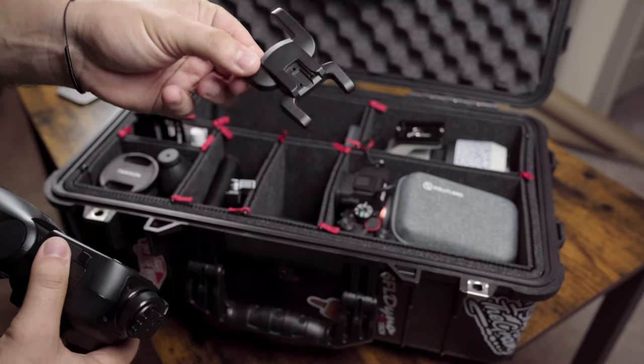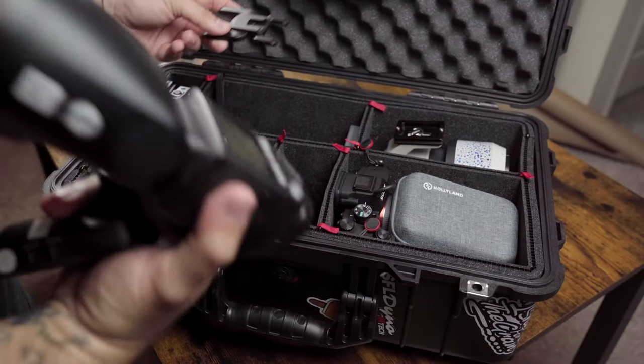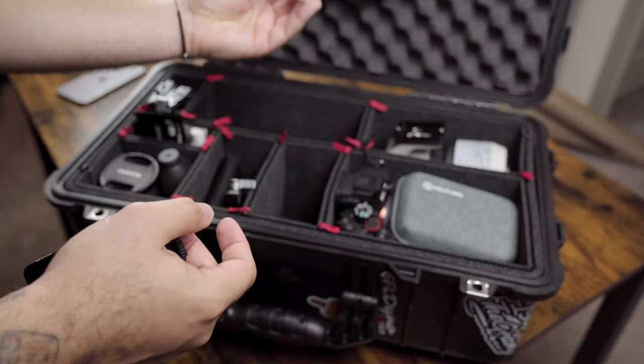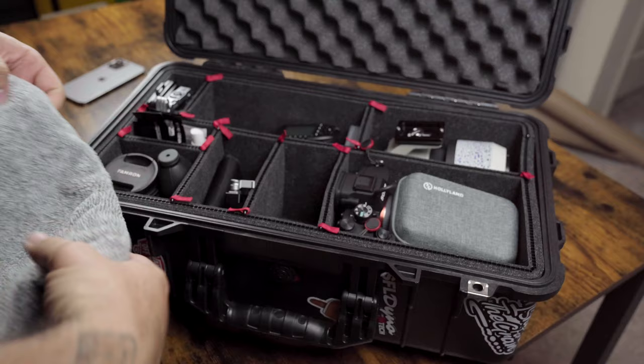In here I've also got a tripod mount — a little bracket to put the flash on when it's off camera. I've also got my 17-28 variable ND filter in here.